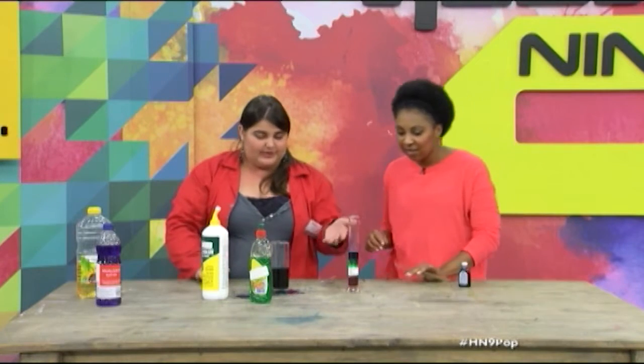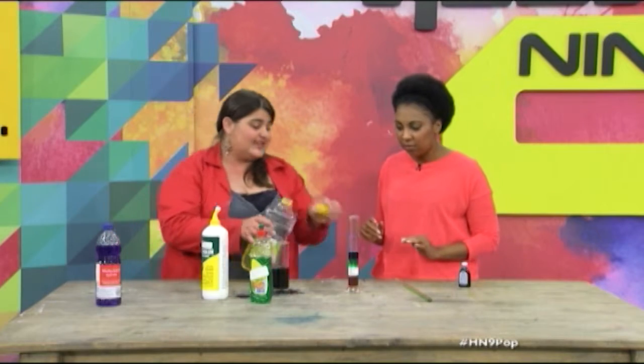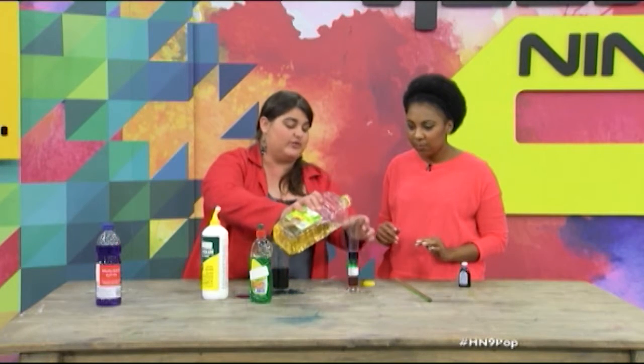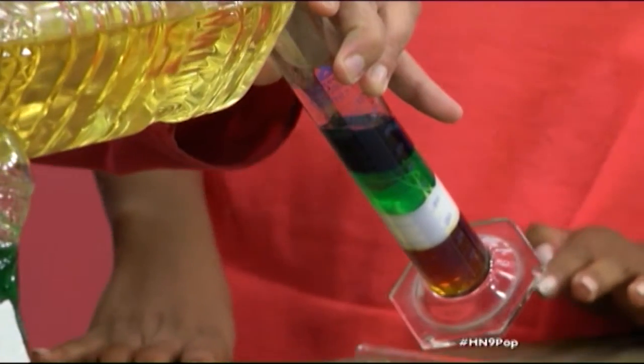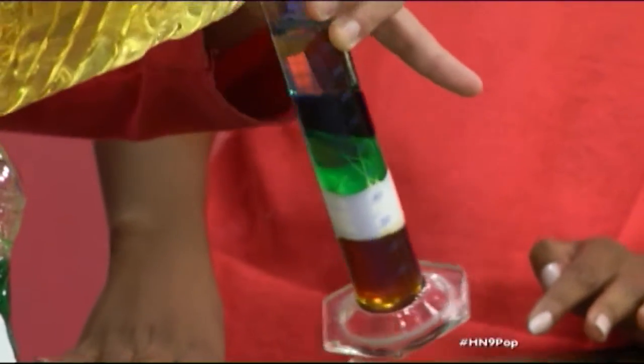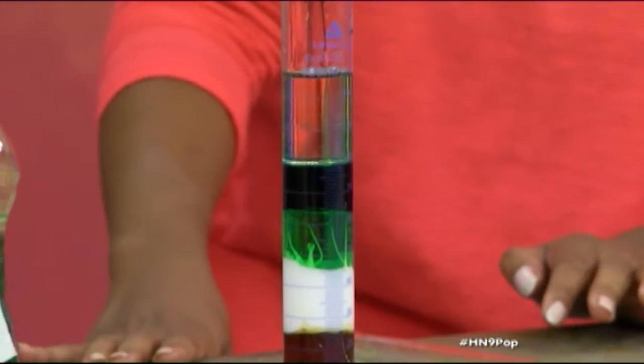Do we have one more? We have two more. So the other two are going to be oil, and you all know that oil normally floats on top. So let's get it in really slowly. Nice — a little bit of a mixture there.